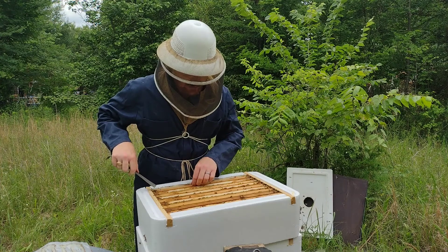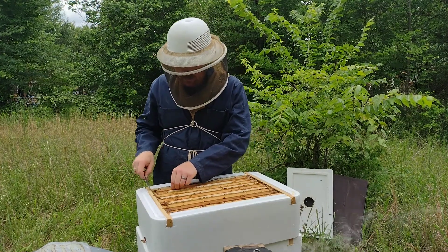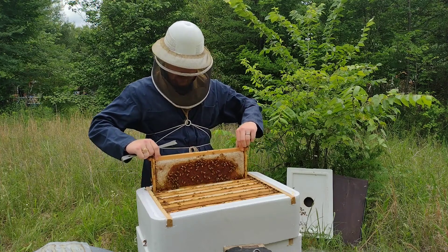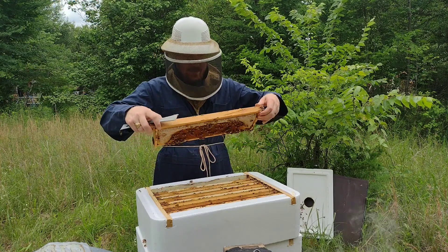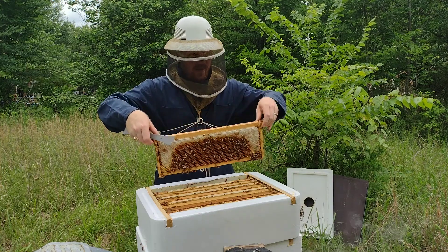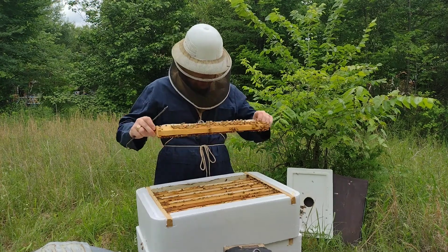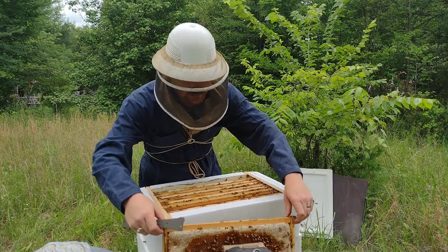Already it's looking good. If you can look down from the top in between the frames and already see them capping over honey, then that's a good sign. Let's see what's in here. I don't have a queen excluder on this hive, so when I moved this super up last week, the queen was actually in here. I'm hoping that she has moved back down to the main brood area. It looks like she has — I don't see any eggs in here, so that's good. That means they should start filling this with honey instead of with brood.